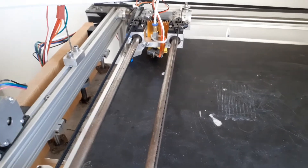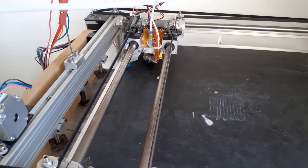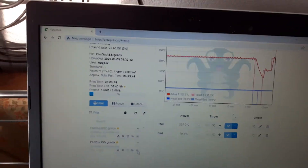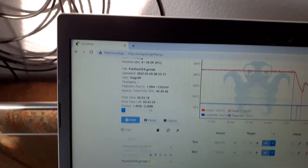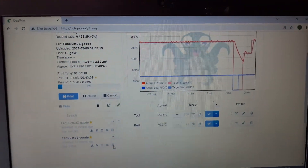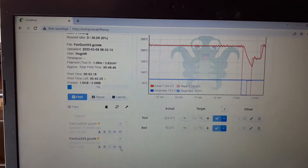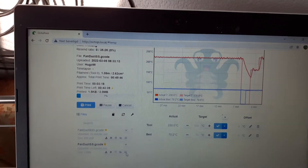Awaiting the start of the Super Slicer version. The hot end is nearly up to temperature, lancing about a bit. It predicts quite a lot longer time due to the layer height — the Simplified 3D settings were 0.2mm layer height, this is 0.16mm. So more layers, of course more time.